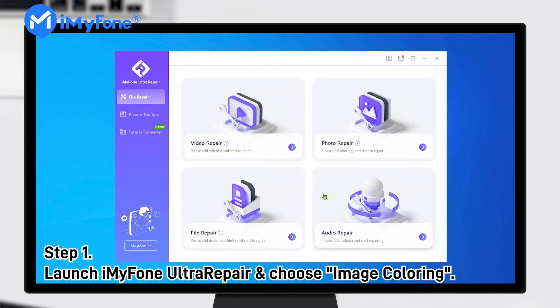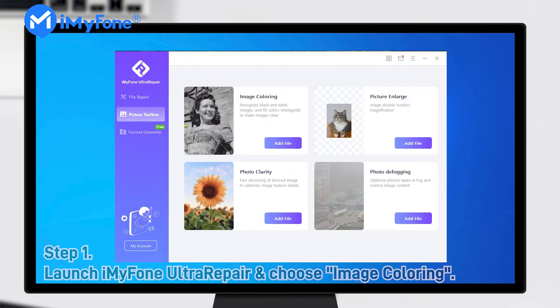Step 1. Launch iMyFone UltraRepair on your Windows after downloading and installing the program, and click Picture Toolbox, then Image Coloring.